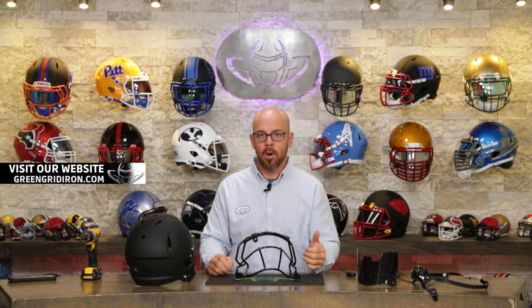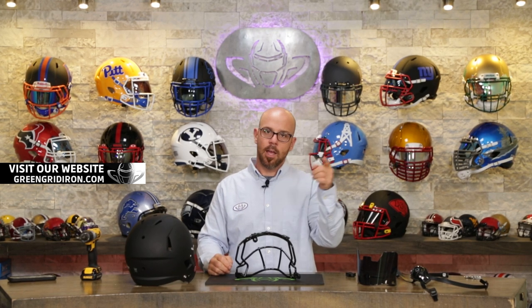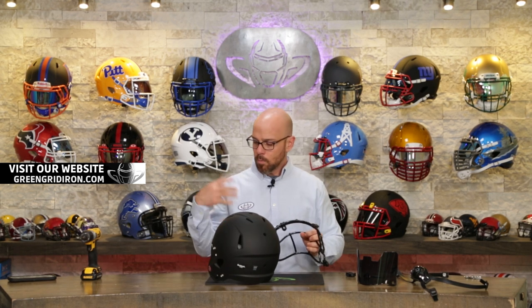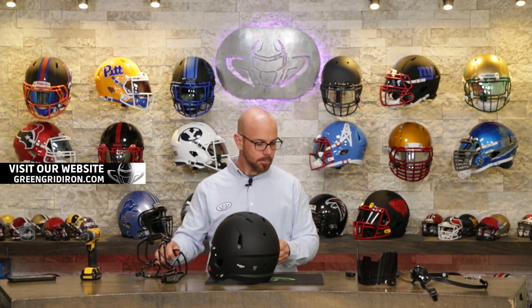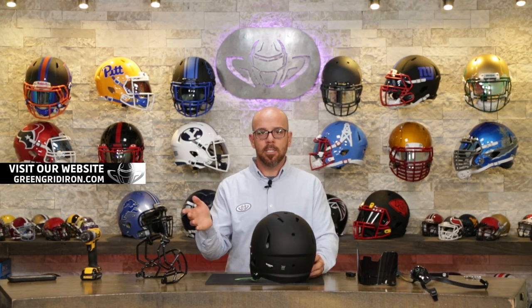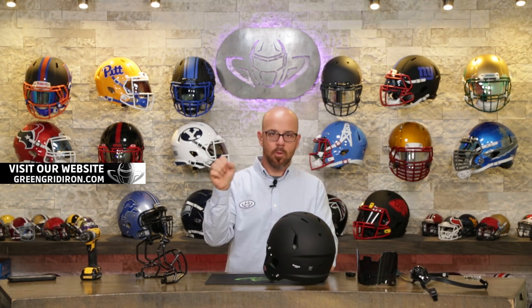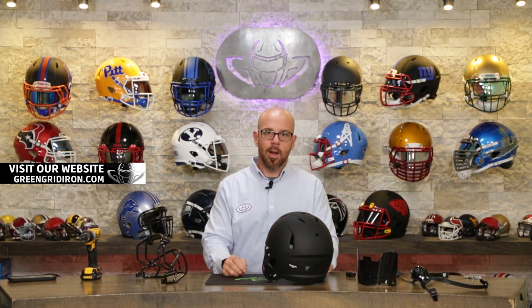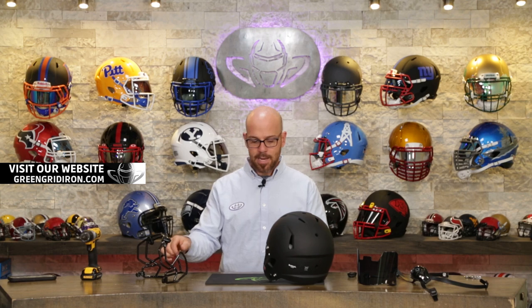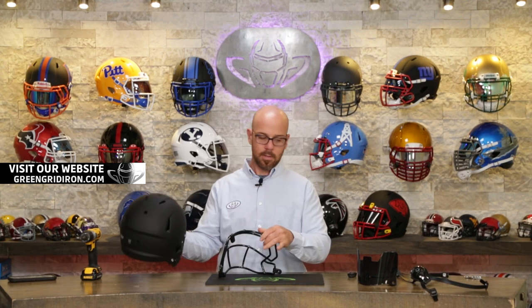What are you guys thinking about this year when it comes to football? What are you doing for equipment? Are you using a helmet that the school gave you, or did you buy yourself a new one? We have more and more people coming in to our building in Greenville, South Carolina to get fitted. A lot of them are in the 11 to 15 year old range where the coach throws a helmet on them, but they're buckets. Or the parents want to get something a little bit better. So if you're in the Greenville area, come by and see us and get fitted. We would love to have you.